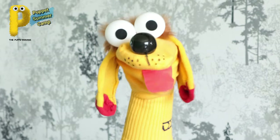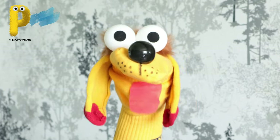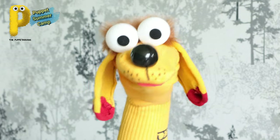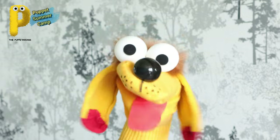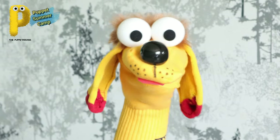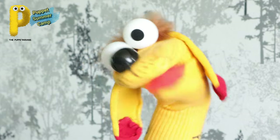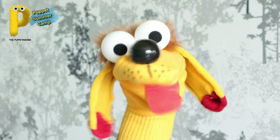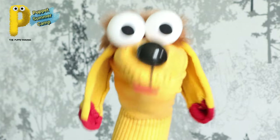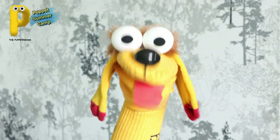Now guess what puppet we will be making next Friday! Write your guesses and all your questions in the comments below - we will answer them all. And yes, all the comments mentioning my praise - how sweet I am, how cute I am, how smart I am - all those I will be answering personally!